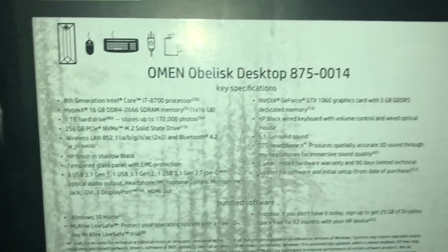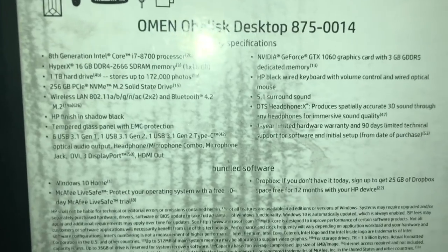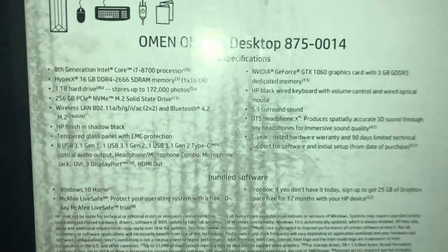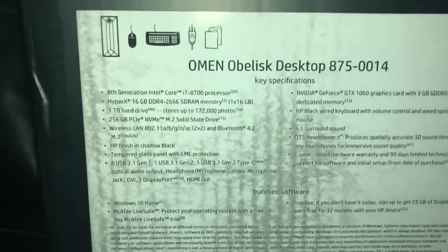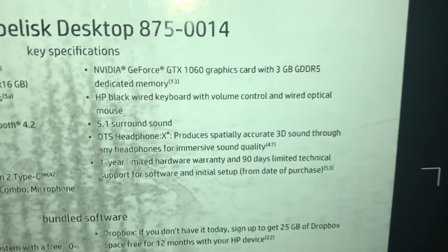It's the 8th generation Intel Core i7 processor, 16 gigabytes of RAM, 1 terabyte hard drive, and 256 gigabytes of solid-state drive, which is enough to multitask on. It has built-in wireless LAN so you don't need to get an adapter — it's already on there. The design is actually really good. It comes with six USBs, a DVD port, and it already comes with Windows 10 and antivirus software.